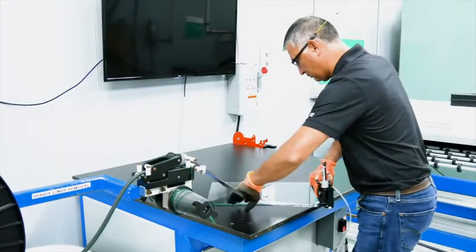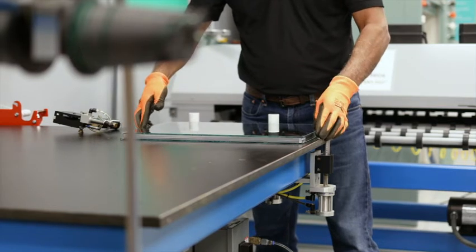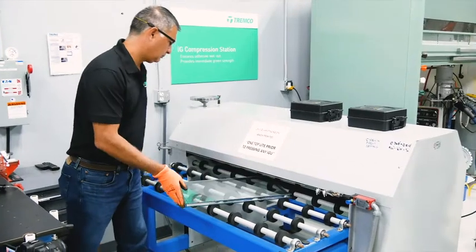Then we take it over to apply the EnerEdge spacer, and once we've applied the spacer we set the other pane of glass on top very carefully. We run it through a roller press that wets out the adhesive that's on either side of the EnerEdge.